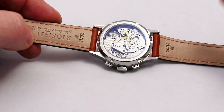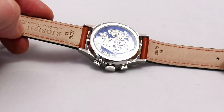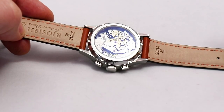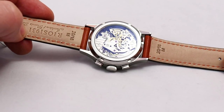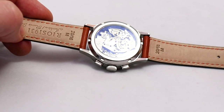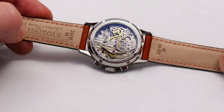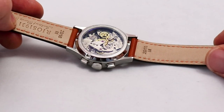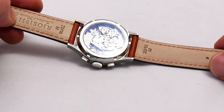Julian Kampmann told me this is one of the last movements — they're getting rare. I think they are no longer in production, at least this version. There's quite something to see: you can see some decorations, Geneva stripes, and it looks really nice. I think this is one of the main reasons why this movement has so many fans — because of this look.